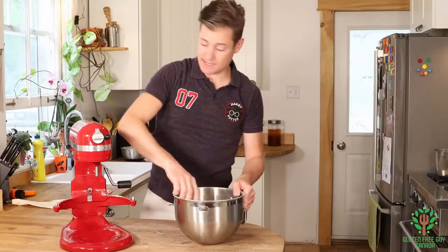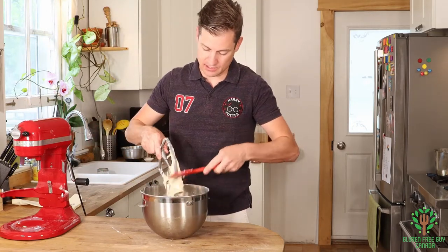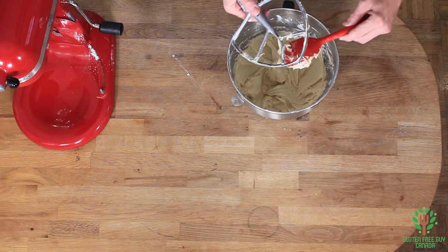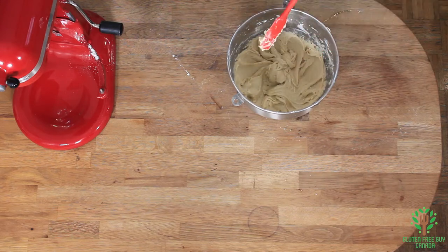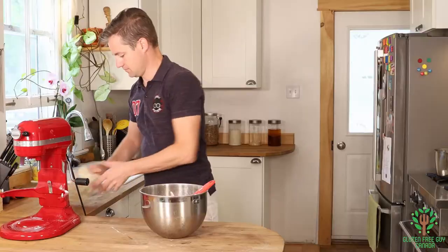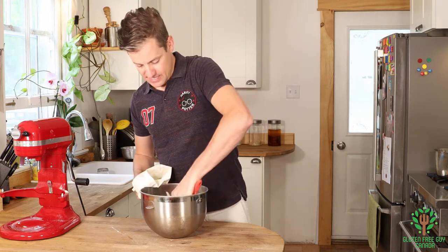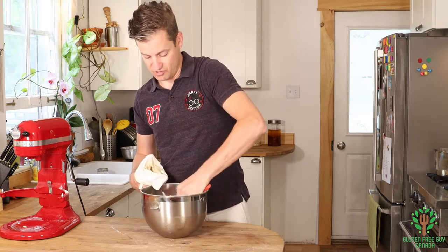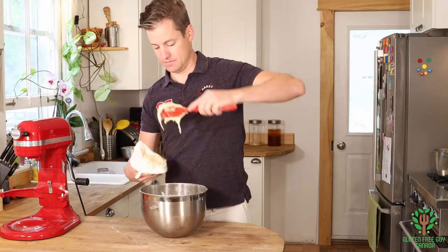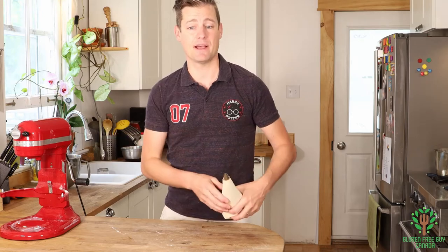So it's quite a wet recipe. As you can see, it's really quite wet, but it's going to do exactly what we want it to — and that's fry up really nicely in the deep fryer. I'm going to put this into a piping bag so I can pipe donut shapes right into the deep fryer. I'm going to set this aside and get my fryer going.